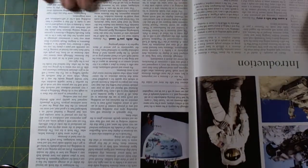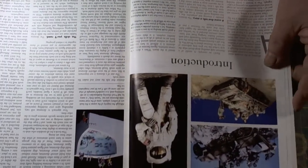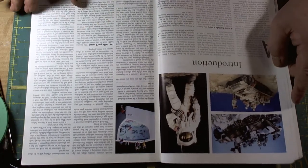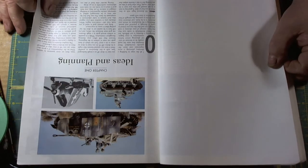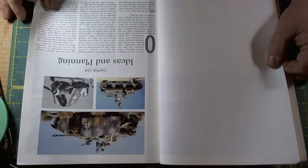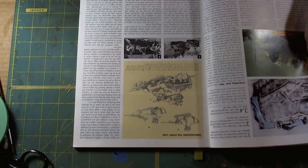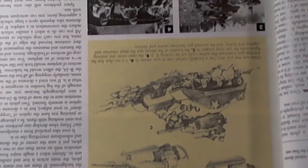Very well laid out, nice glossy paper. The introduction covers 'A Scene That Tells a Story' and the skills that you need. Ideas and Planning has some beautiful shots — in this particular one, what a round penetration looks like on a tank. There's one particular section I want to focus on, entitled 'Emphasizing the Storyline.'